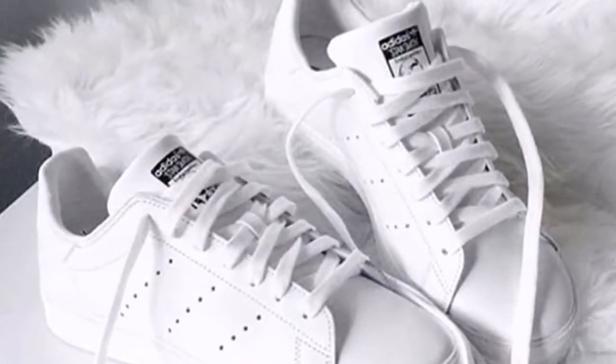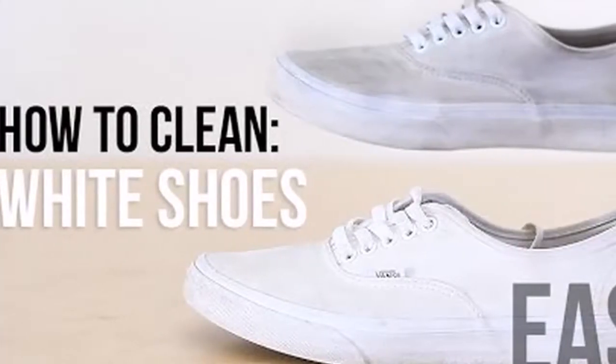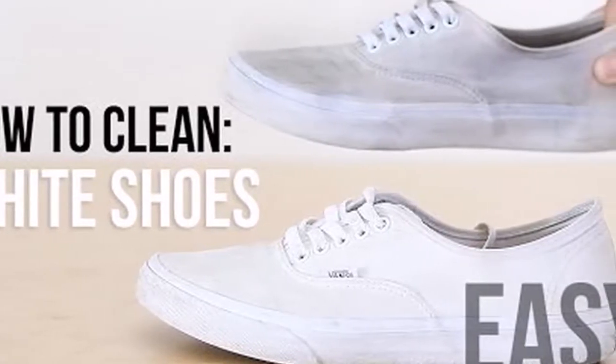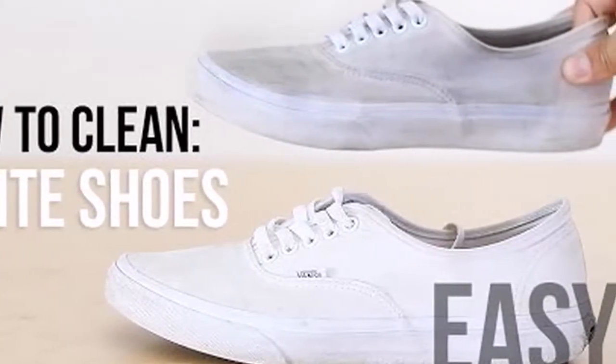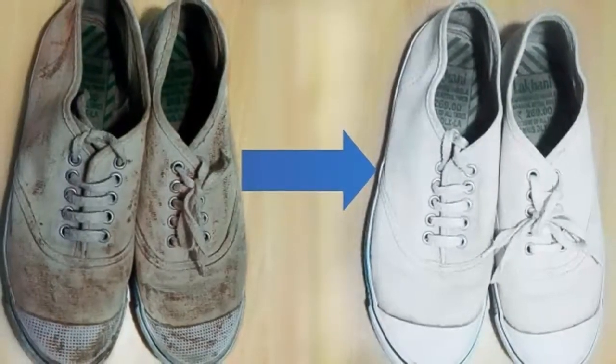Directions: combine the white vinegar and baking soda — you should get a foamy mixture. Use the brush to rub the mixture on the shoes. Leave it for 30 minutes, and afterwards wash them with cold water.